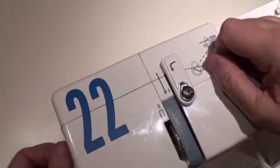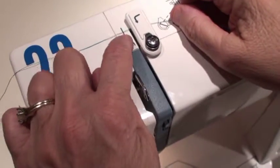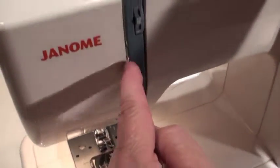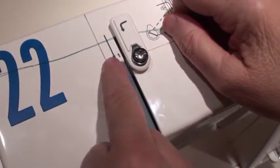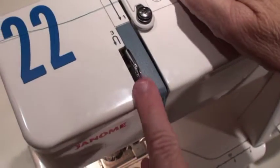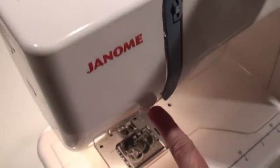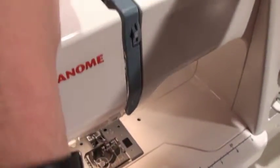Let's check out the numbers on the machine. If you can count to four, you can thread the machine. Number one has an arrow pointing towards yourself, guiding you down to two. Two has a U-turn, telling you to come up to three. There's another U-turn at three, and you come around the thread take-up lever — or the Loch Ness Monster — and down into the left channel to four. Pay close attention to those numbers.